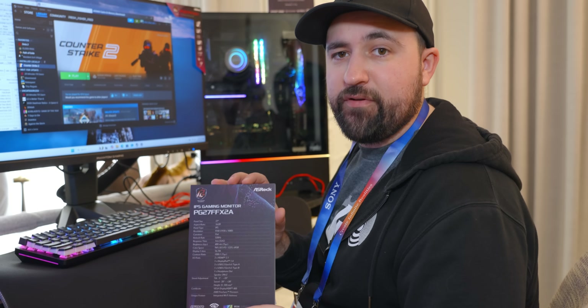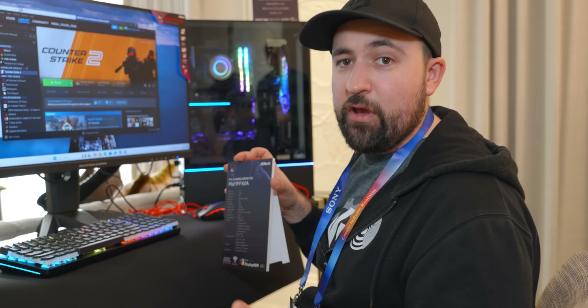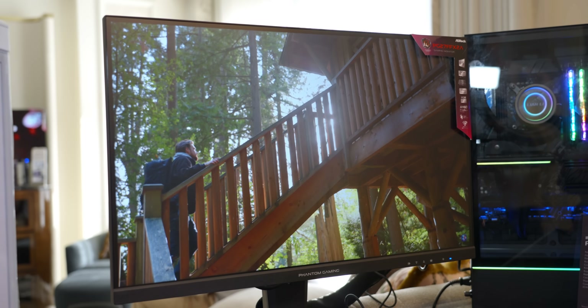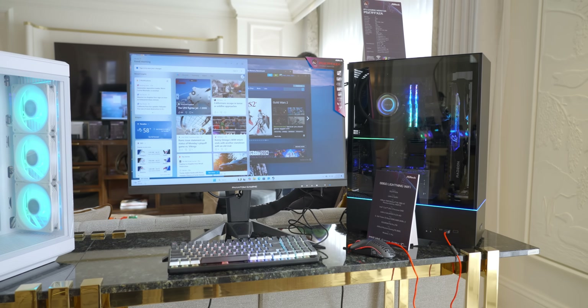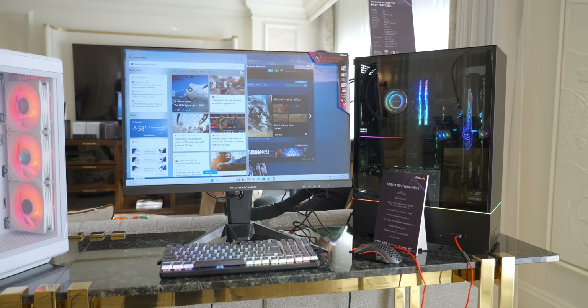ASRock's PG27FFX2A is IPS, so unlike other fast TN panels, you've actually got really good color and viewing angles. It covers 94% of DCI-P3 and 123% of sRGB, and hits 400 nits of typical brightness. As for size, it's a 27-inch screen with a 1080p resolution, so PPI leaves a bit to be desired — but that's perfectly okay as long as the price is right.